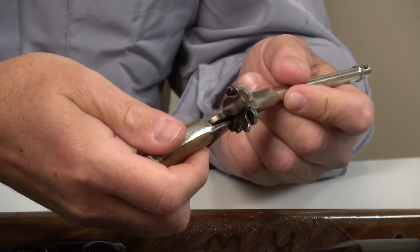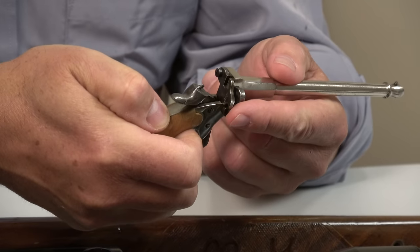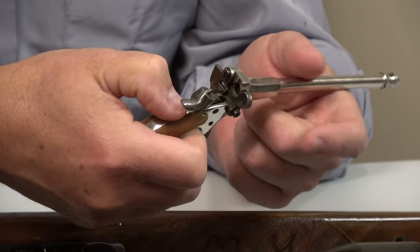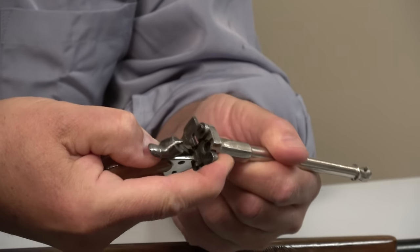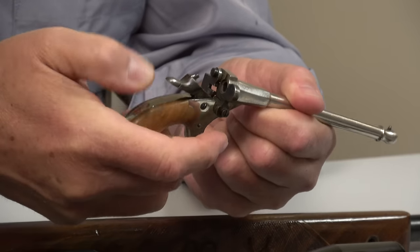You would think it would open, but the mass of the hammer prevents the cartridge from moving back. And of course this lock is pivoting the wrong way, so the cartridge can't push it out of the way. Then it simply extracts and ejects with this little device here.